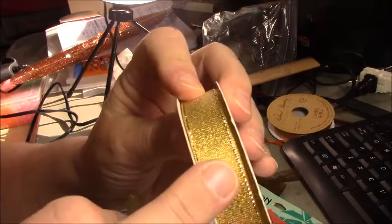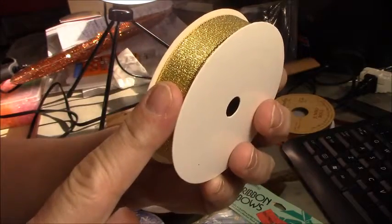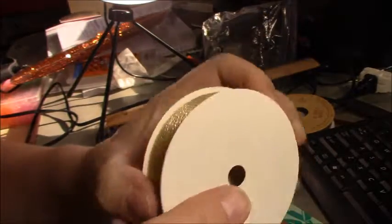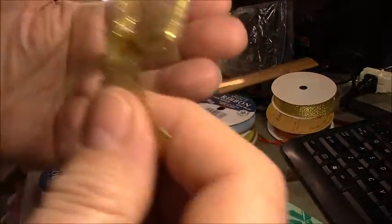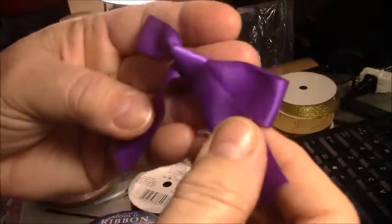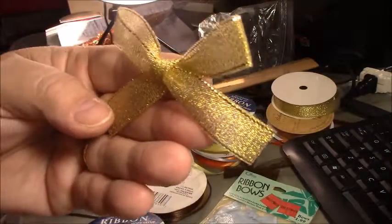Another tip: go to Walmart after Christmas — they sell multi-packs of ribbon. A couple years ago they had packs with like eight or ten different ribbons, and I got them for 69 cents a pack. This is a beautiful gold stiffer ribbon, and it came out a little bit smaller. And here is a purple satin. I prefer working with the satin — I think it really comes out nice — although this stiffer metallic really came out well as well.